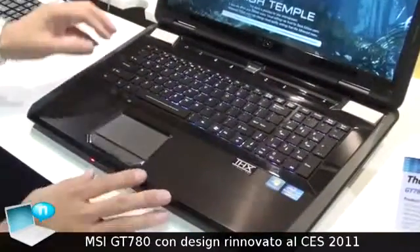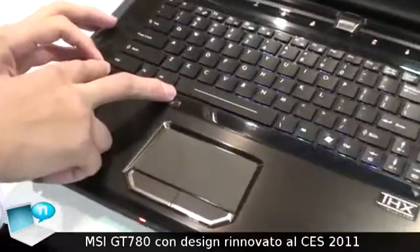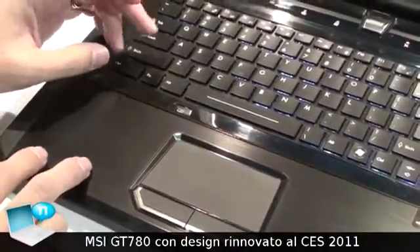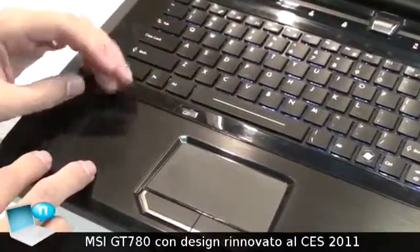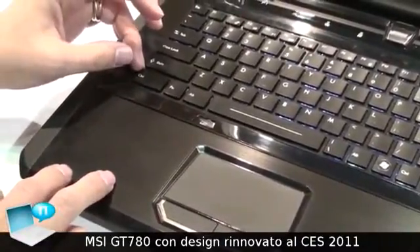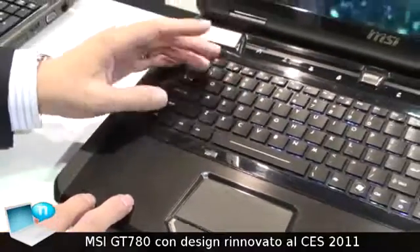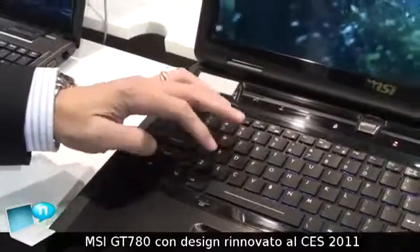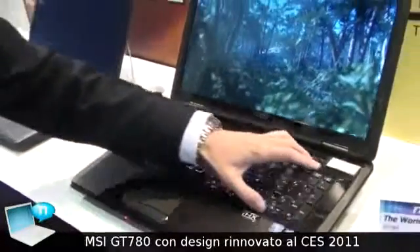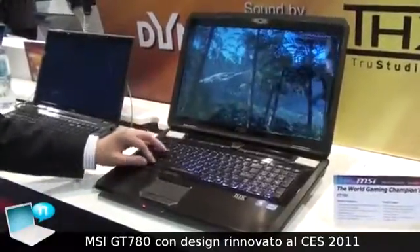Most importantly, we took gamers' opinions to revise these parts. We removed some unnecessary keys, which makes the controls bigger. So when gamers are playing something like first-person shooters, they have more space — it's easier to reach the controls and activate hot keys. This is the very first time that a gaming notebook has redesigned a keyboard especially for gamers.